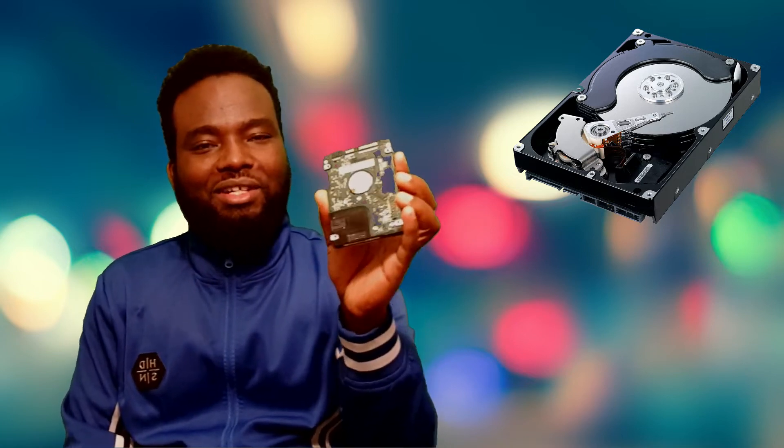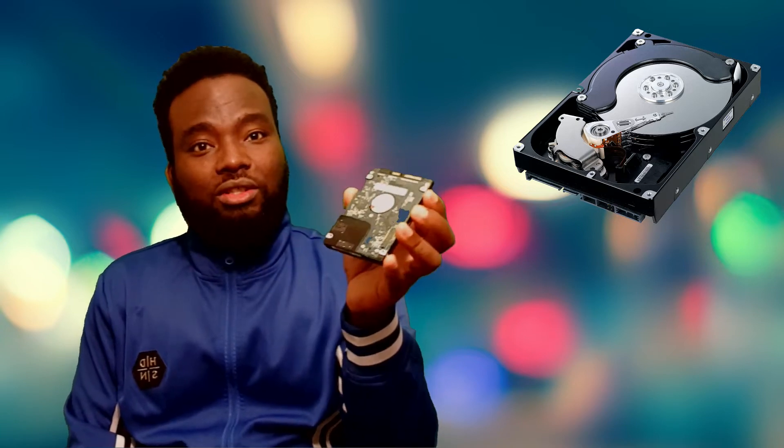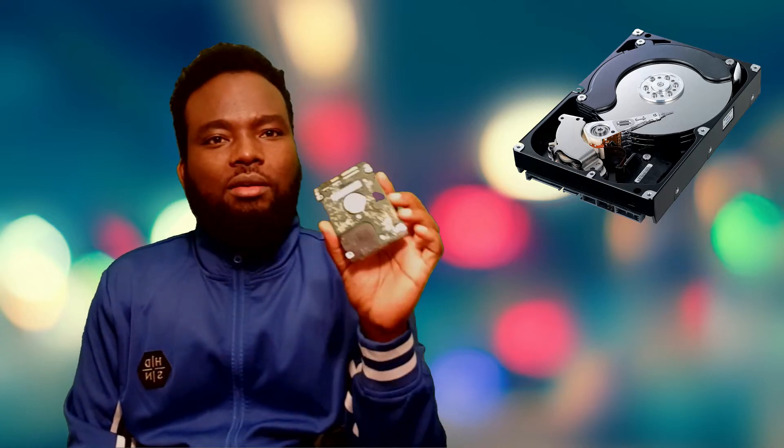I have a hard drive, an external hard drive.